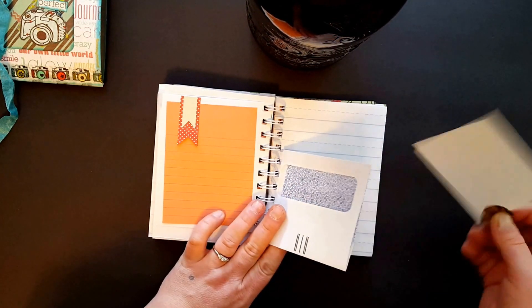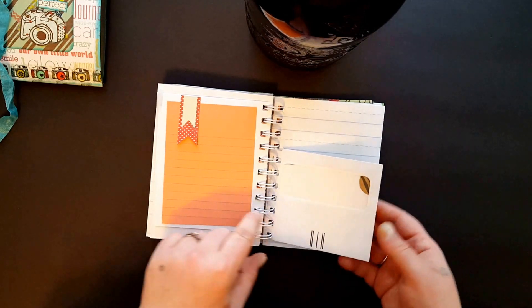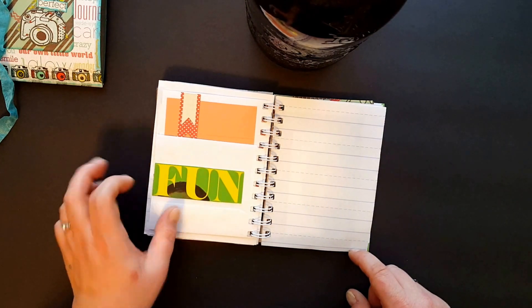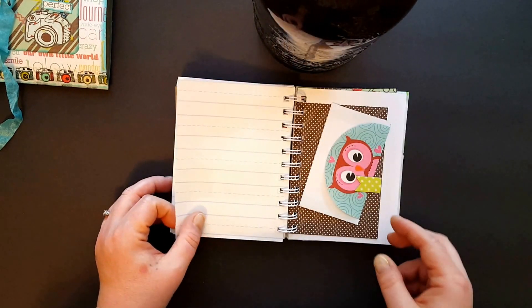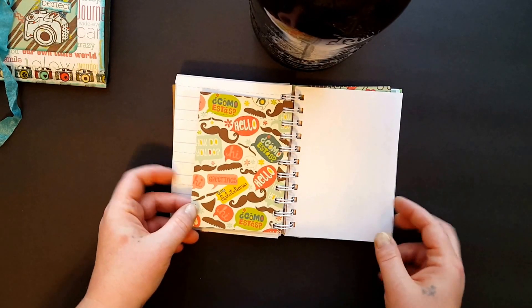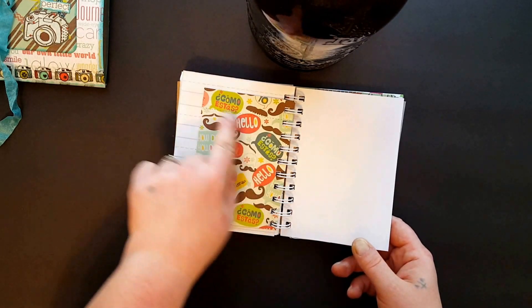I just put a scrap in there — I thought it was cute to use the window. And then I had this from a mailer that I had and it fit perfectly to cover the words, so I thought I'd use that. Just another one of those little guys — I folded it up and stuck it in there. I like this — super cute, all the different ways to say hello.